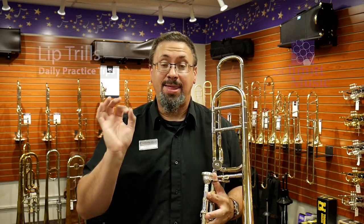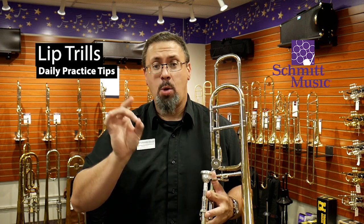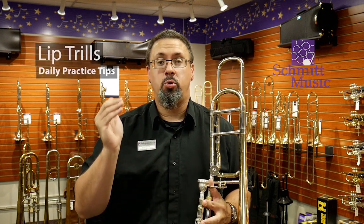Hello, I'm Keith Olson with the Schmidt Music Trombone Shop, back with another daily practice tip for you. Today I want to talk a little bit about lip trills. This is a topic that a number of folks have commented on saying, hey, can you talk about this?